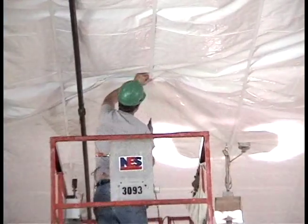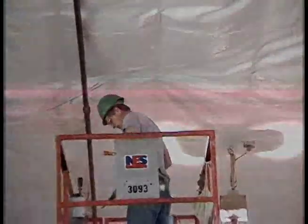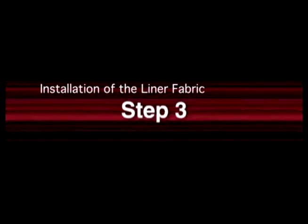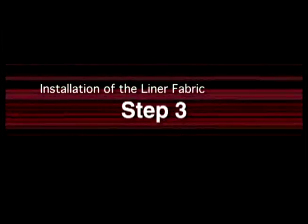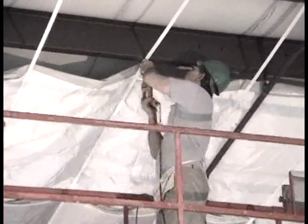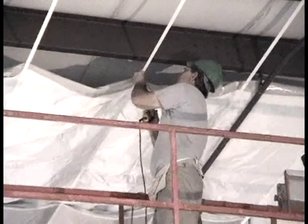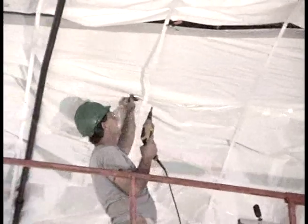Obstructions can be unfastened and refastened as you reach each purlin with the fabric. Proceed to position and fasten the fabric across the bay to the ridge purlin. Then back out the intermediate fasteners at the ridge purlin attached in strap install step 3. Pull the fabric past the near ridge purlin, fasten, and then proceed to the next ridge purlin and repeat.